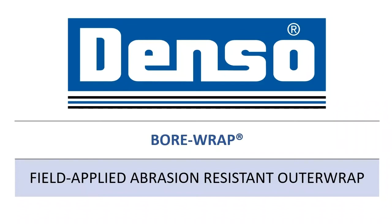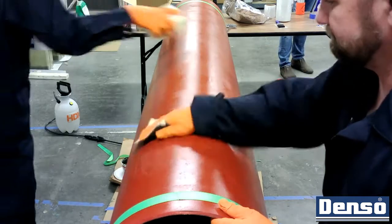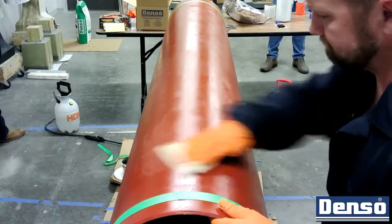This video will provide general application guidance on field application of bore wrap for use as an abrasion-resistant outer wrap to protect the mainline coating of a pipeline.